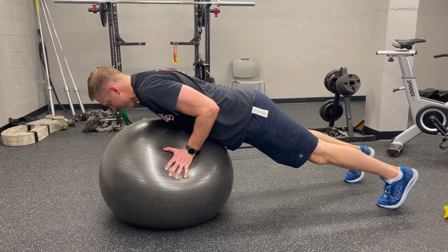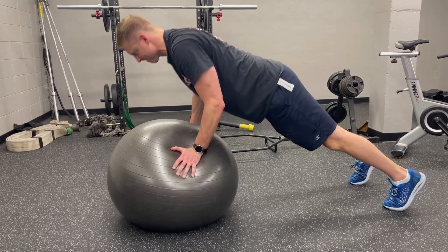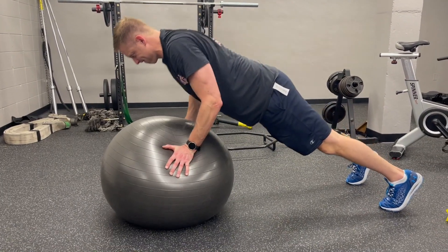For the pushup on the physio ball, you're going to want to use a fairly good sized physio ball, but your feet will be on the ground. We will do hands on the physio ball.